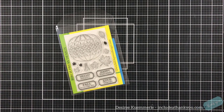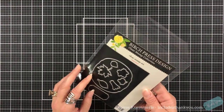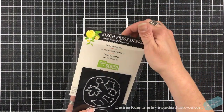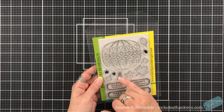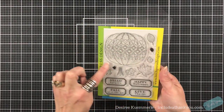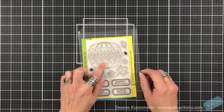Hey everyone, it's Desiree and I am here with Birch Press Designs. We're going to focus on this stamp set — it's very different. I love the mosaic look. It is called Pumpkin Lacework. There are die sets available that cover the pumpkin shape, the top, and the larger images. The smaller ones don't have dies, but I'm going to focus on this stamp.